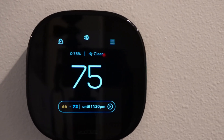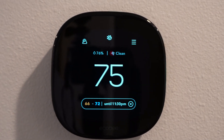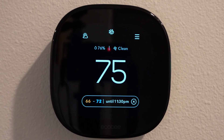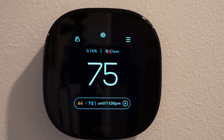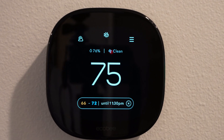The thermostat is installed and we cranked the AC down to 72 to verify that it's running. When we go stand under an air vent, we can feel the cool air, so this was successful. There was one setting on the upstairs air handler that we had to change — turning off the wireless so that it would start using the wired zone one. Once we did that, it worked fine.